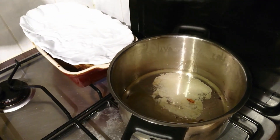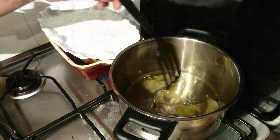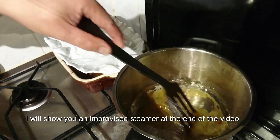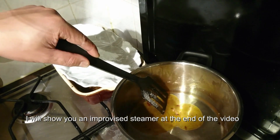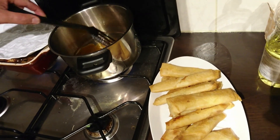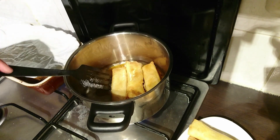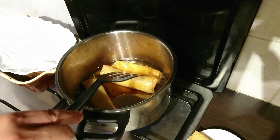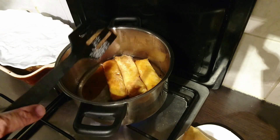Daarna kunnen we de banaan met gesmolten suiker karamelliseren. We plaatsen suiker in kokende olie, dezelfde olie dat we gebruikten in het bakken van de banaan. Roeren, kijk hoe de suiker smelt. Nu heeft die een viscositeit als een lava. De kleur veranderd ook naar lichte oranje.